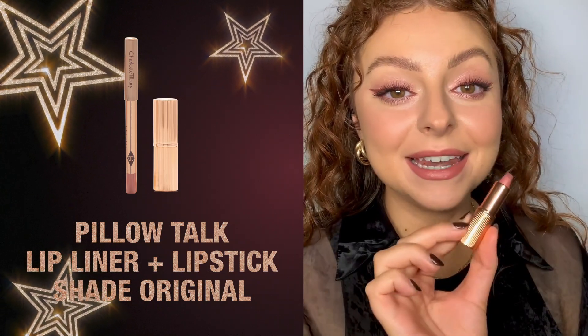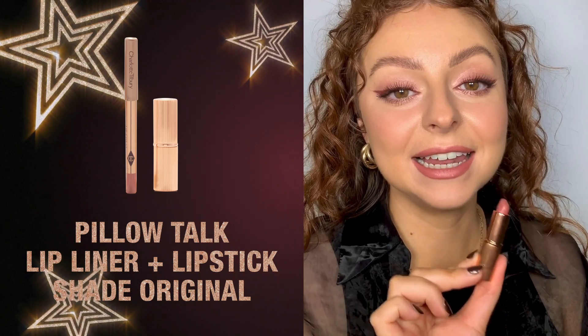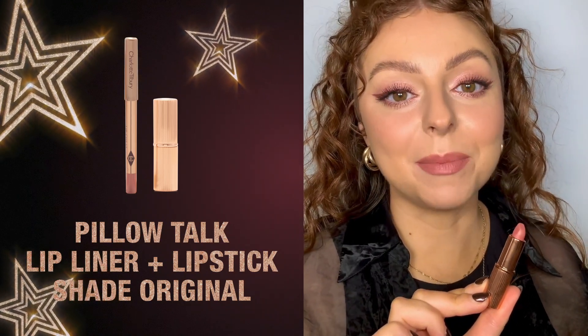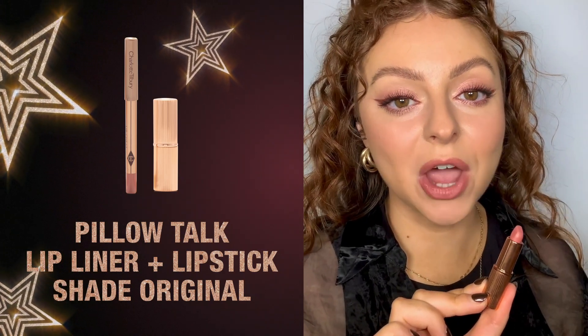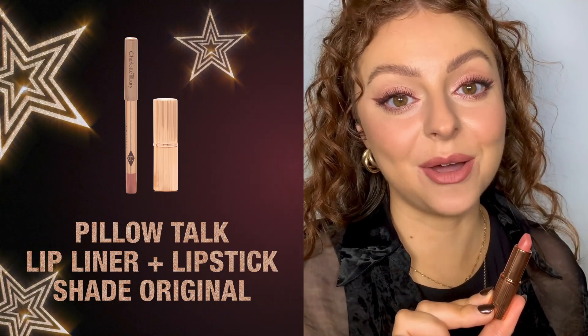I'm going to add my mini Matte Revolution in Pillow Talk all over the lips to add a little color. For those who haven't used this type of lipstick, the Matte Revolutions are so hydrating and buttery — they are a matte finish but not matte as we know it.